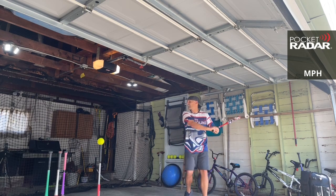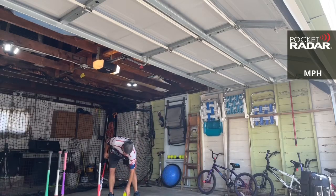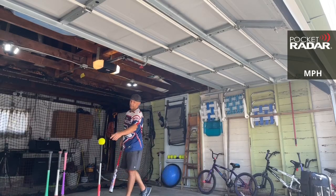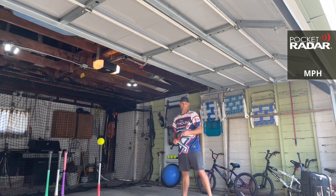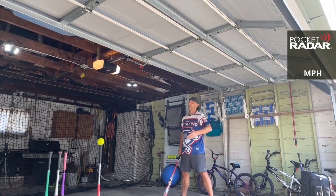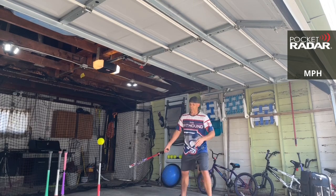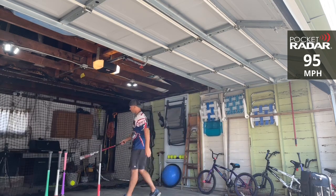Be sure to check out thebathom.com. 94 miles per hour. I can definitely tell the difference between this and the Unleashed — that one was more broken in. At thebathom.com you'll find used bats, merchandise — good ways to support the channel. Most of the bats I purchase with my own money and review them, then sell them on the website for unbiased reviews. There's a t-shirt on there — multi-blend. 95 miles per hour.